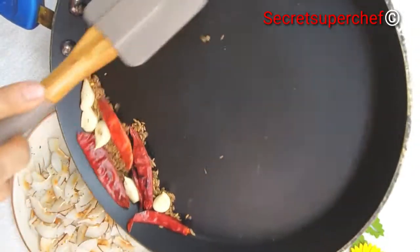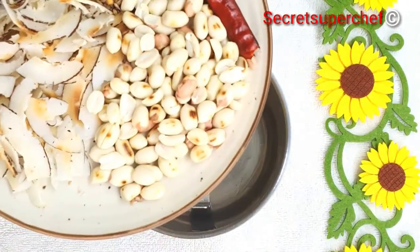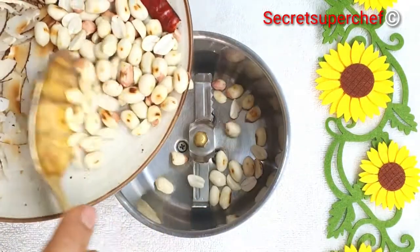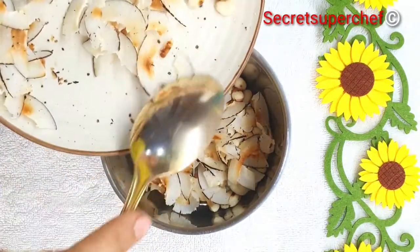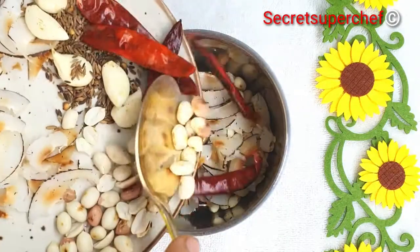Remove everything into our plate. In a mixer jar, add all our dry roasted ingredients. Prefer the chutney grinder here, because we want to grind them to a thick paste using very minimum water.